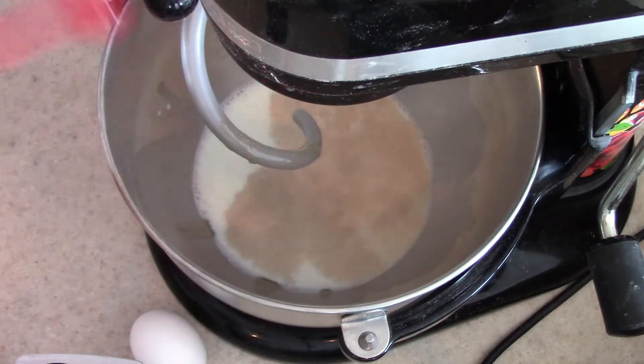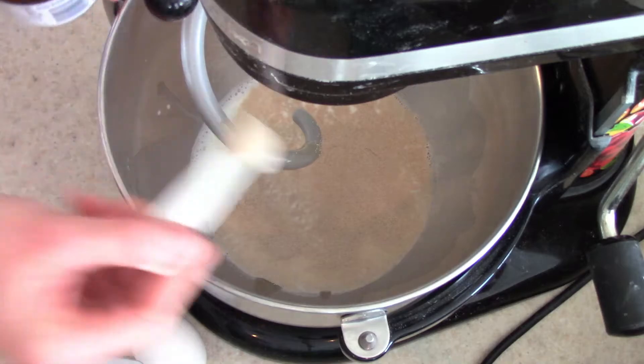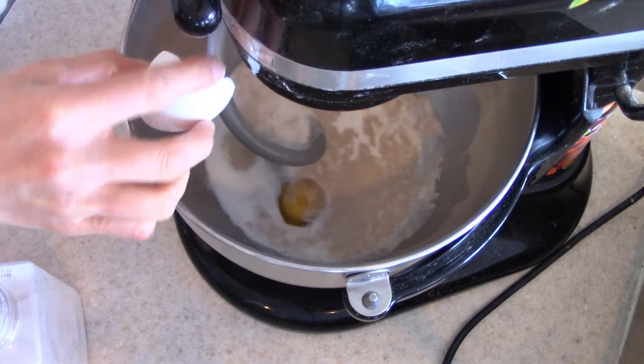So I'm going to add in my yeast. I like to buy my yeast in the jar like this and keep it in the fridge because I make bread often, but you could definitely just use one packet of yeast. I let it sit for a little bit and it starts to get foamy.